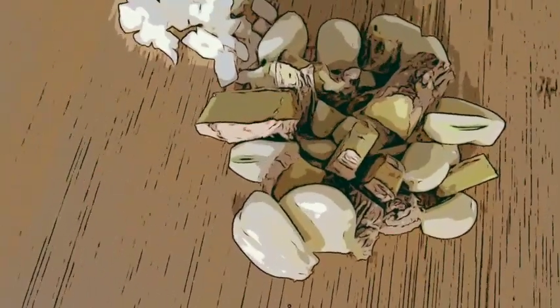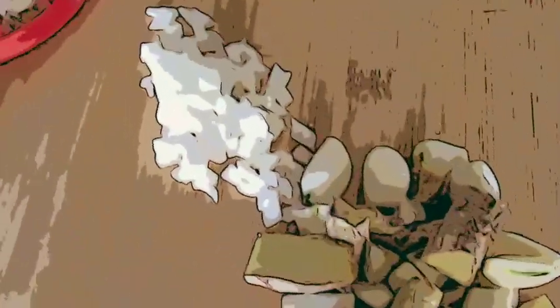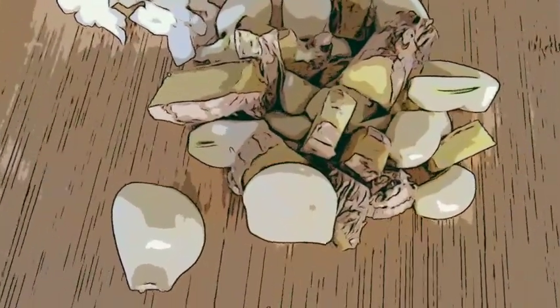So I've got my garlic and ginger chopped, and I'm going to make it a garlic ginger paste. I'm going to add some onions to it too, just because I don't have very much garlic and ginger for the paste. So let's go for it.